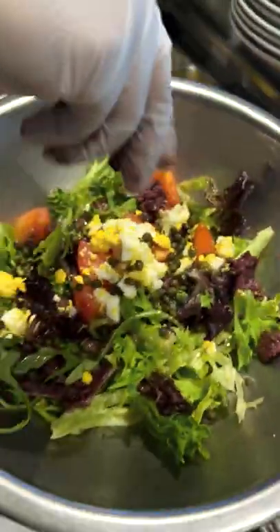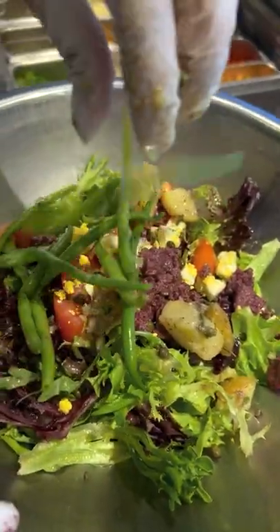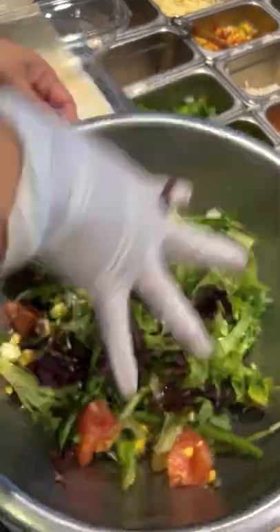Then we add marinated olives, potatoes, and green beans. We hand toss the salad and plate it.